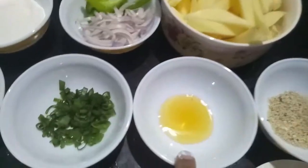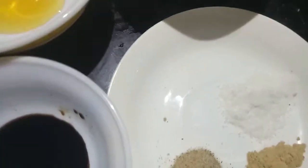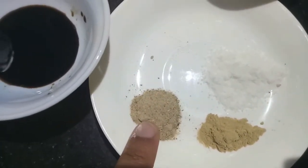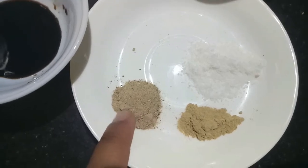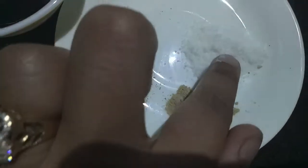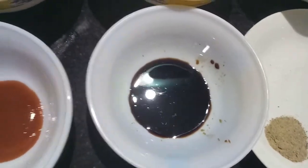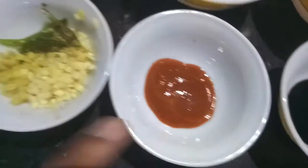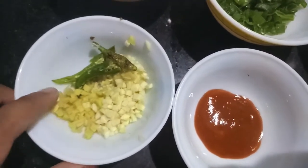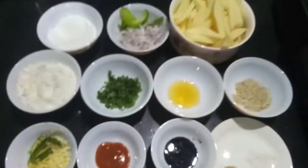I have finely chopped onion greens, one tablespoon of honey, one tablespoon of sesame seeds, one teaspoon of black pepper powder, half a teaspoon of garlic powder, and salt to taste. I have one teaspoon of soya sauce, one teaspoon of red chili sauce, one tablespoon of finely chopped garlic, one tablespoon of finely chopped ginger, and two green chilies, slit.